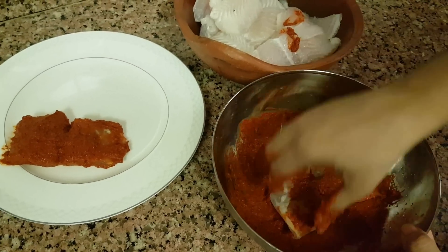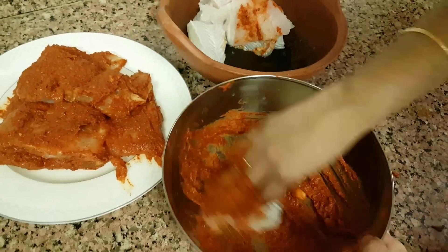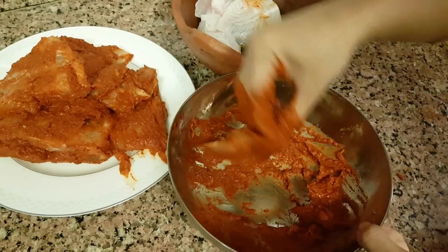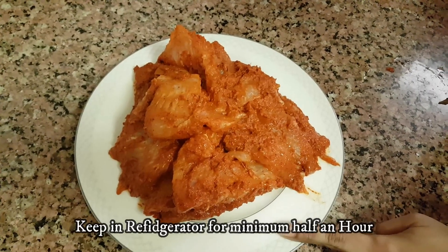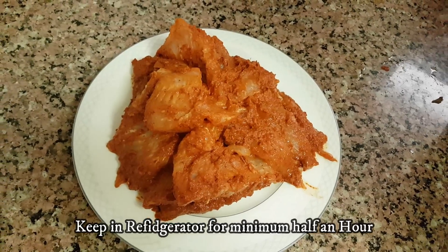The color is very mild. We will put all the pieces in the masala. I have put the masala in the pan.